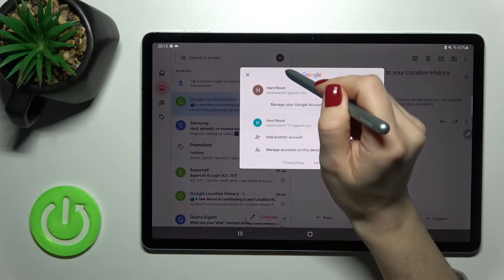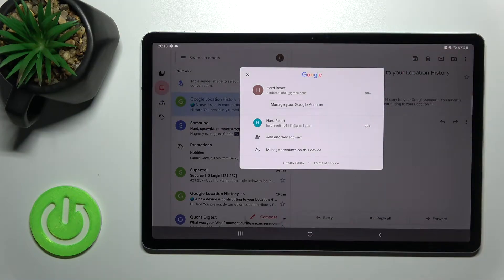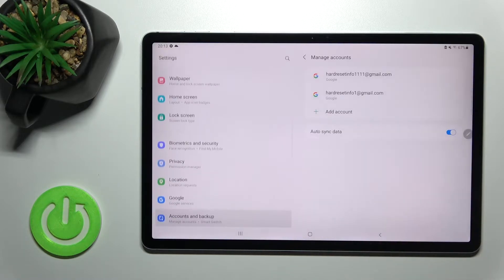When I tap on this icon, you can see that we are logged in to two accounts at the same time. To log out from one of these accounts, you should tap here on 'Manage accounts on this device'.